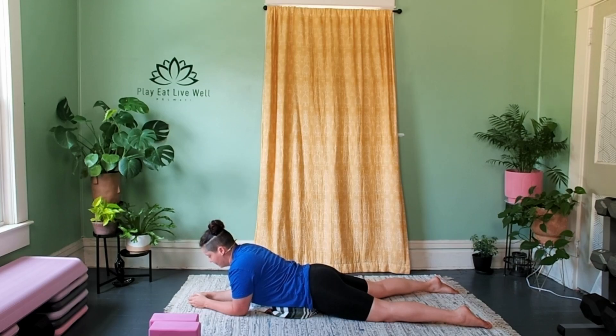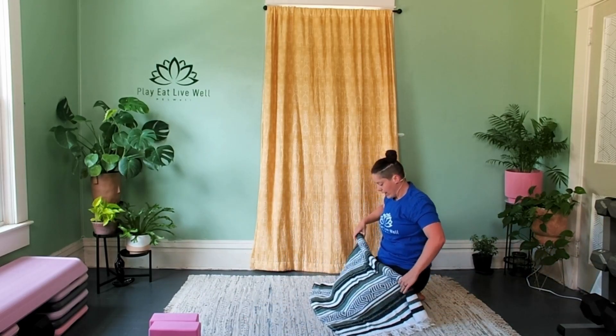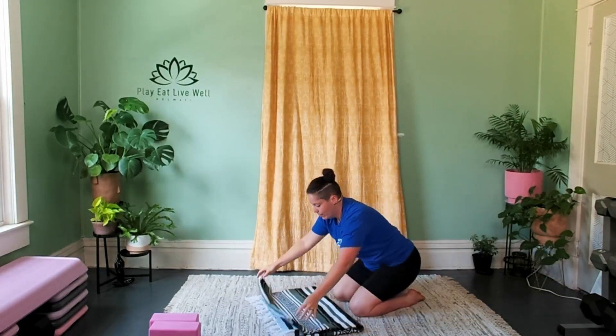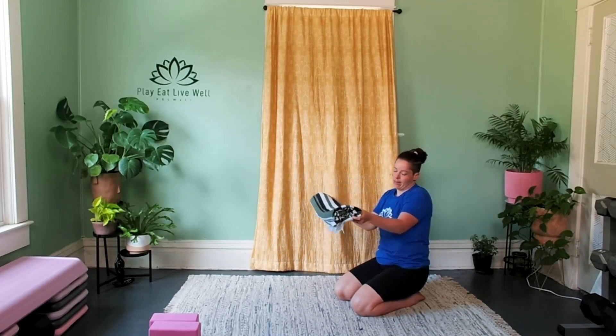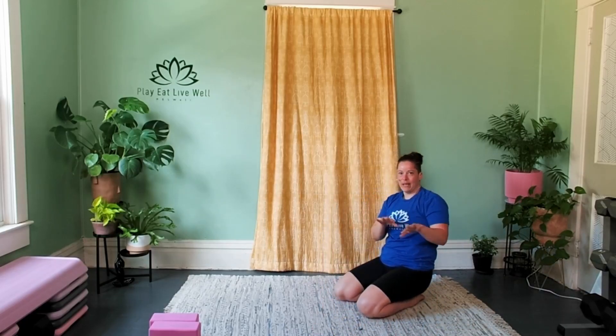Let's take three more breaths here, trying to soften and melt in as much as you can. Then slowly release, press yourself off. We're going to set up our blanket for something we'll need a little later — undo the roll, come back to the rectangle of fabric, and grab the short ends. Create an accordion fold: fold it in half, then in thirds, so you have a very small piece of fabric that's about two or three inches thick. Set that off to the side — we'll come back to it so we don't have to come back up to fold it.